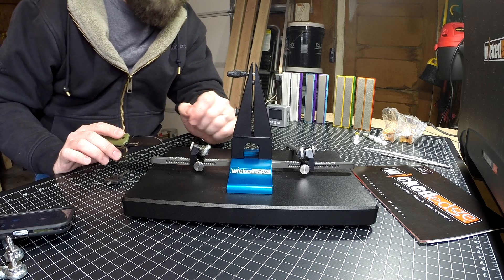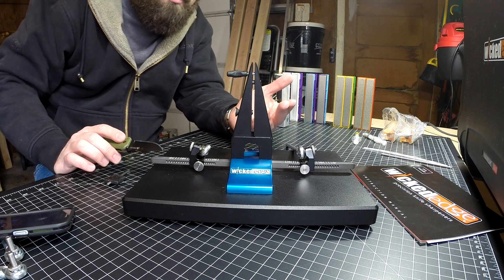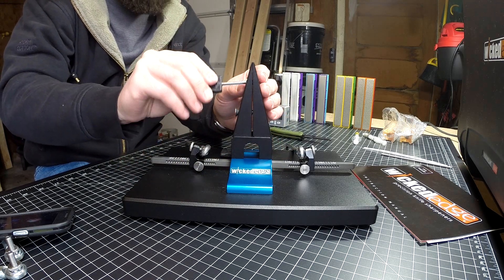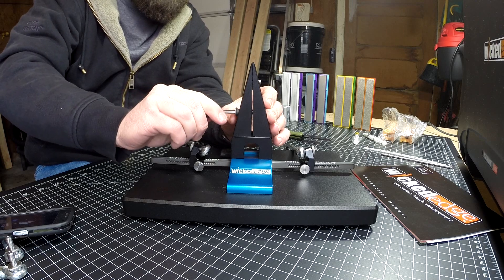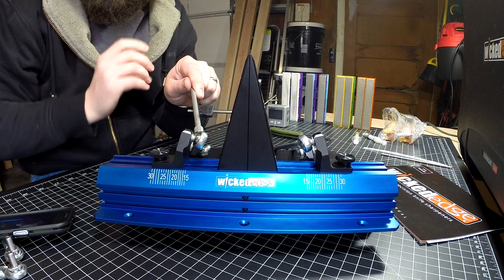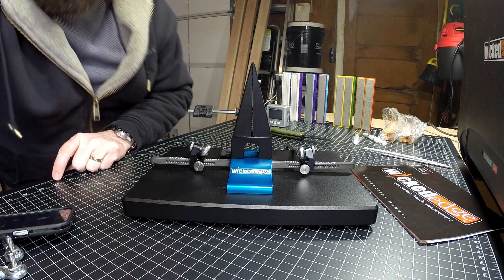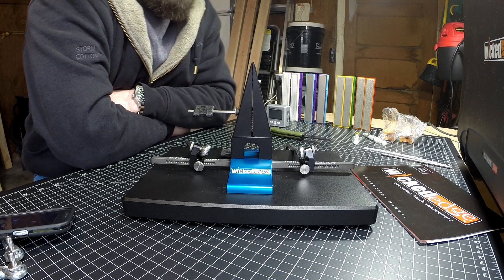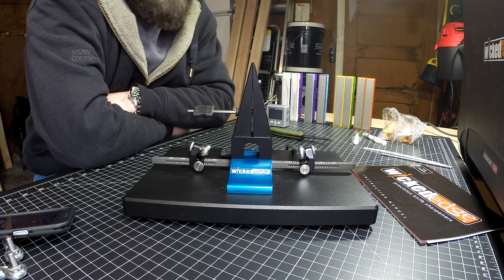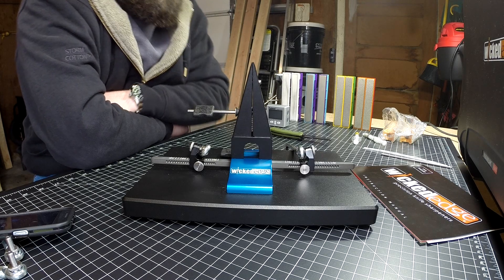You have to ask yourself: is the time you're going to save worth the upgraded cost of other models? I didn't know that before I bought this. I thought I could MacGyver it and it wouldn't take that much time — and you can — but it takes more time than I previously thought. That's the downside of the Wicked Edge 120 and the clamps like this. The same goes for the Wicked Edge Go — same clamp, same problems. I spent over a thousand dollars in Wicked Edge products, and I wish somebody would have walked me through it a little better.